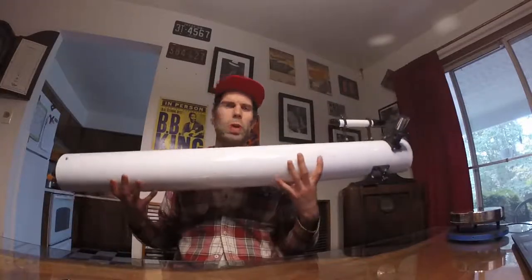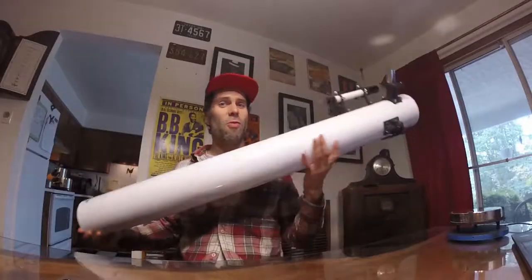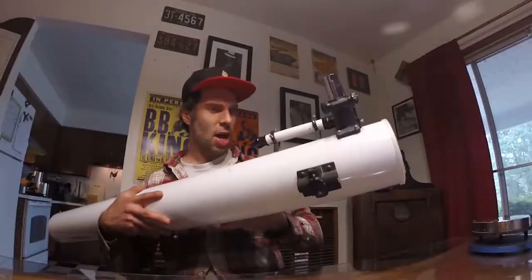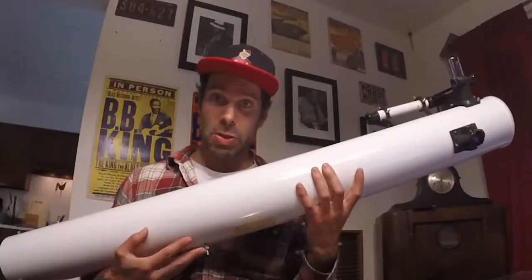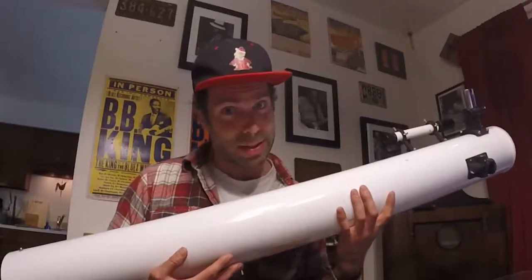He sold me this really cool 1970 Edmund Scientific Palomar Jr. with a 4.25-inch mirror and a focal ratio of 10 Newtonian Reflector Telescope. I found this fine scope off Cloudy Nights, and it's pretty darn rocking — great for lunar and planetary views. It comes on this big old tripod, but I got to thinking: instead of moving it around and risking damage, wouldn't it be cool to put it on a pier?